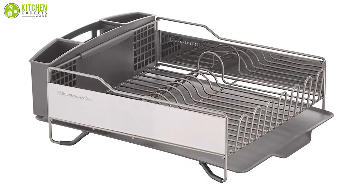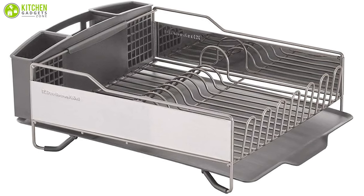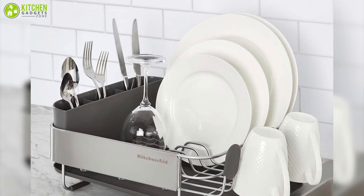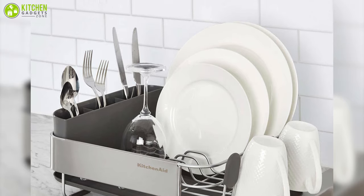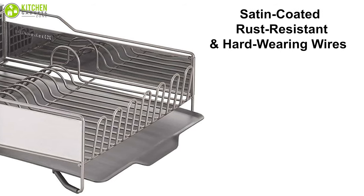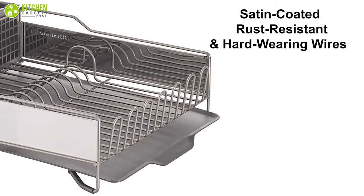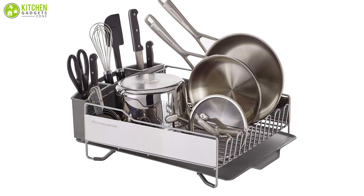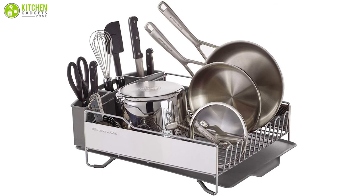Finally, at number one, we have the KitchenAid Full-Size Dish Rack — the best of the best kit that keeps every essential component of your kitchen in one organized place. It features satin-coated, rust-resistant, and hard-wearing wires that can help you in securing your kitchen items like full-size pots, cups, pans, bowls, and more without any issues.